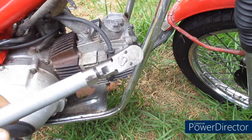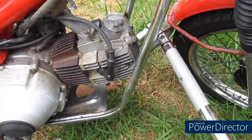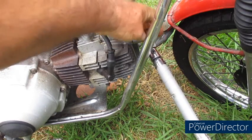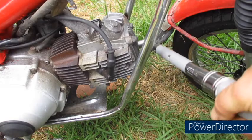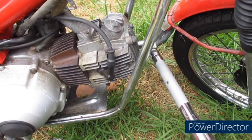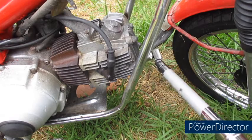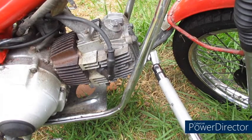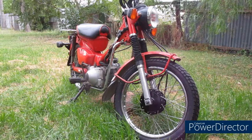I'll double check that. I've got a torque wrench here that's been set to 15 foot pounds and let's see how accurate this is. And it looks like it was pretty close. And that is how you accurately torque up a fastener on your CT110 without a torque wrench.